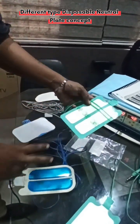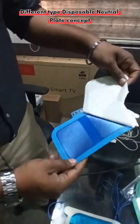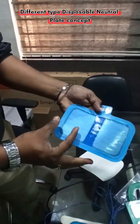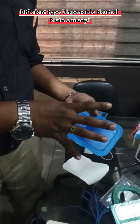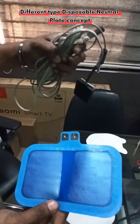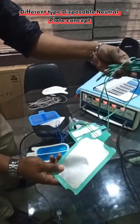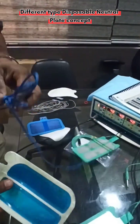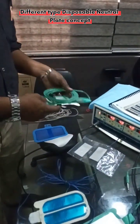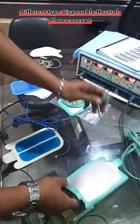This green one also has two sections. If you take the blue one, you can see it is fully blue with two sections — one section on each side. This kind of plate is called a split-type earth plate. When using this type, you need a cable. You can see the cable is molded here — we cannot remove it. Once it is used, you have to throw it out because these are disposable earth plates, also called patient plates.